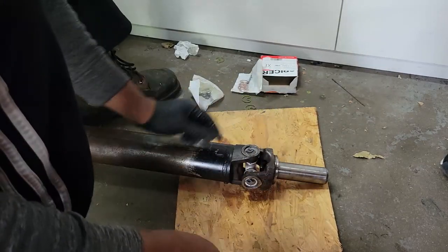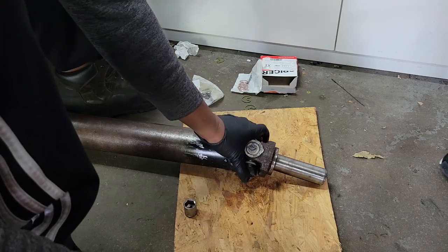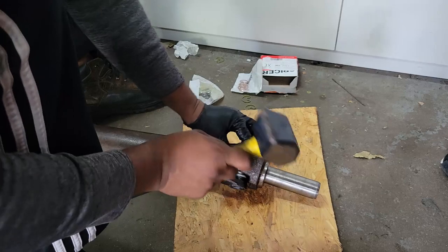The trick is to just tap it down and it will eventually snap into place, just like that.